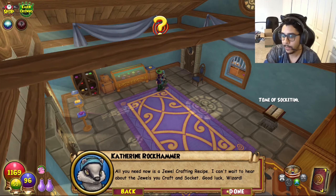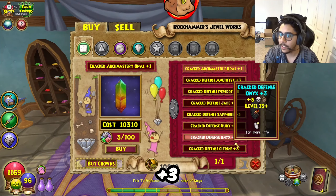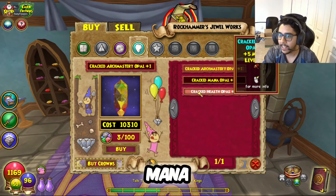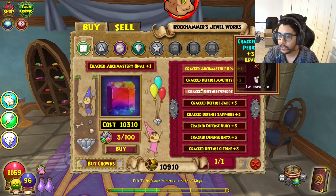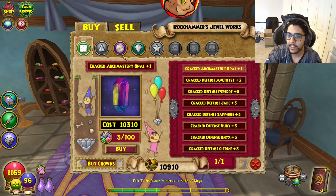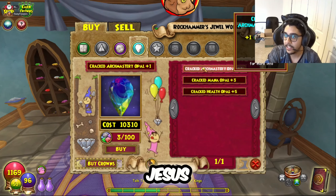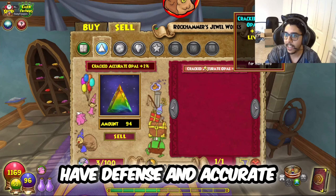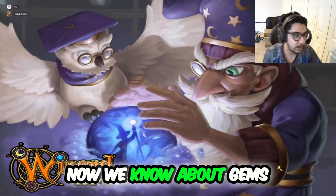I'm going to give you a jewel crafting station. All you need now is a jewel crafting recipe — I can't wait to hear about the jewels you craft and socket. Good luck, wizard. Looking at the recipes: optimist plus three... damage, damage, mana, health. Squares rating — plus one rating costs 10,000 gold. For optimist one, one of them costs 10,000 gold. So far I just have defense and accurate. We got a crafting table for free. Now we know about gems.